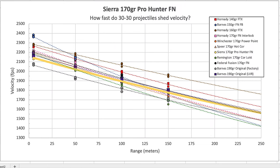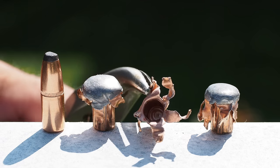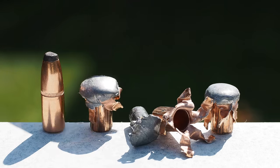Next we tried the Sierra 170-grain Pro Hunter flat nose. Safe hand-loading practice was only able to realize about 2,150 feet per second, but on the other end of our velocity curve it seemed to hold speed pretty comparably with its peers. Recovered bullets mostly showed nice expansion and greater than 90% weight retention, but we also experienced a couple of instances where the jacket was completely torn from the core — a recurring theme with cup-and-core bullets designed for the 30-30.